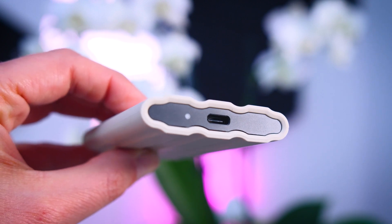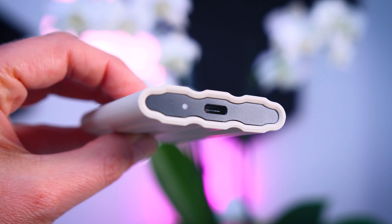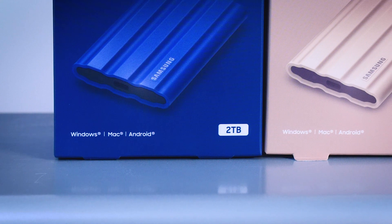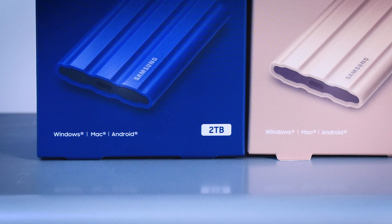On the side there's a USB Type-C connection and an activity LED. Samsung included both a USB Type-A and a Type-C cable. They're using a 10 gigabit USB 3.2 Gen 2 connection, which is fast enough for most systems, though a 20 gigabit connection would have been nicer. The drive is compatible with PCs, Macs, and mobile devices, and like most SSDs it will also work on PlayStation, Xbox, or video cameras that support SSD recording.